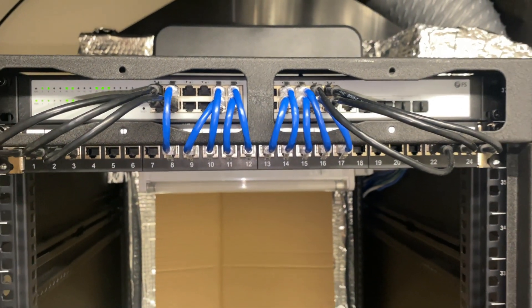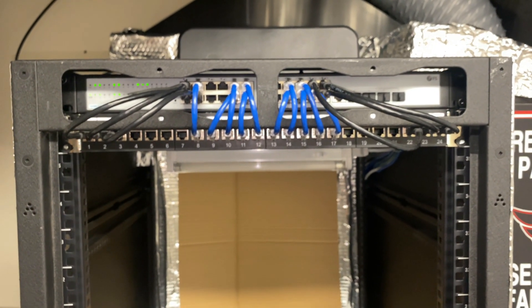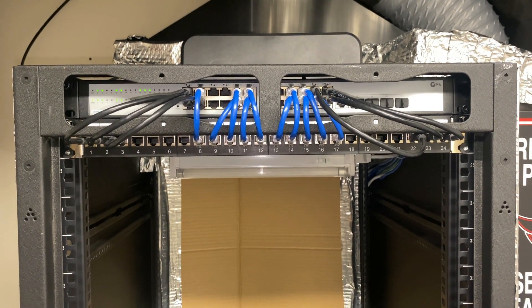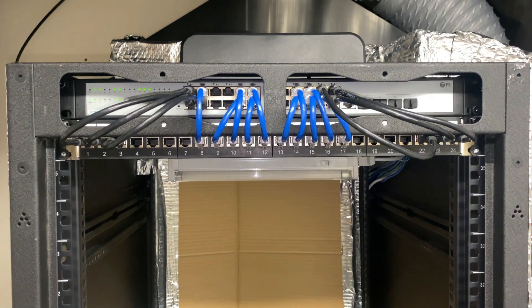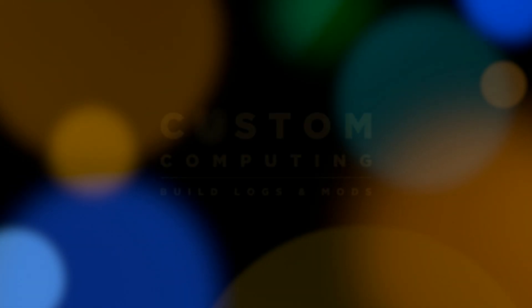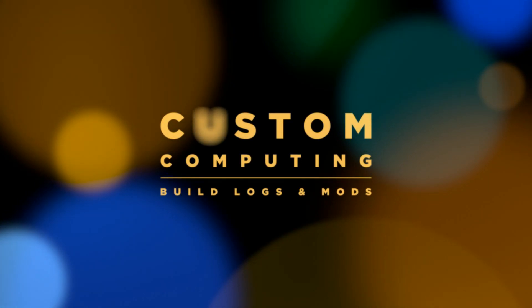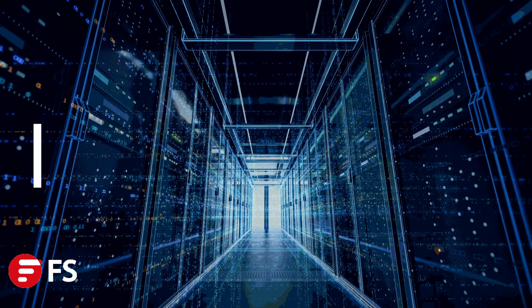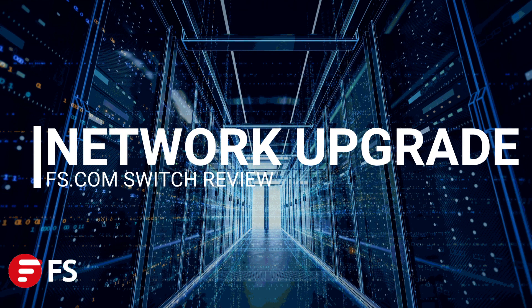I'm really happy with the patch panel and the switch. Let me know what you guys think, and we'll see you guys in the next one.